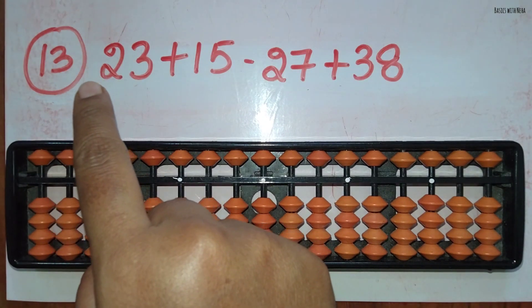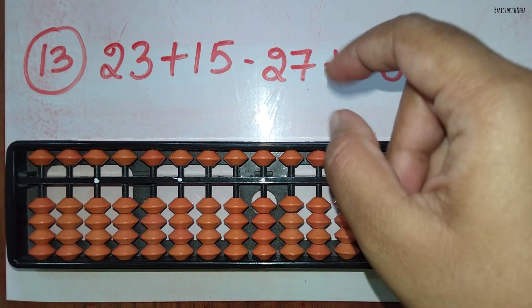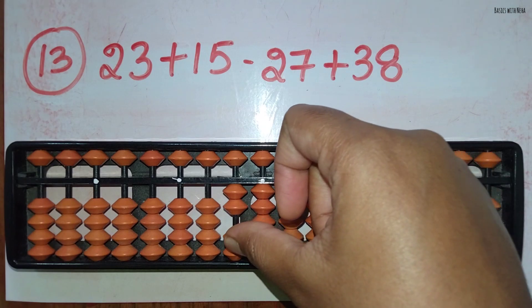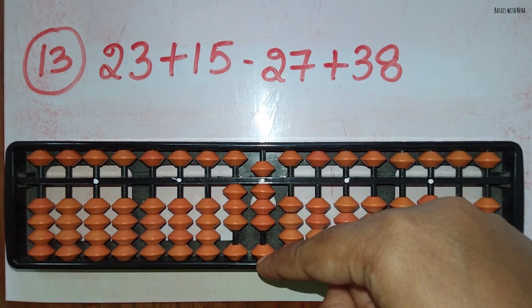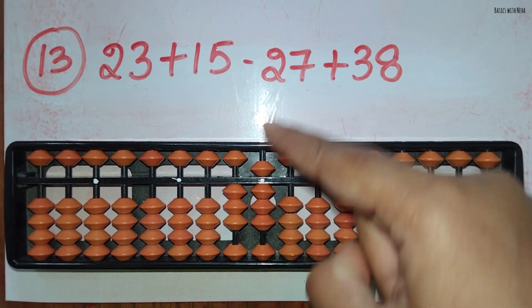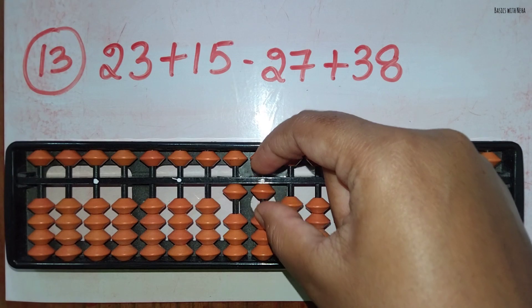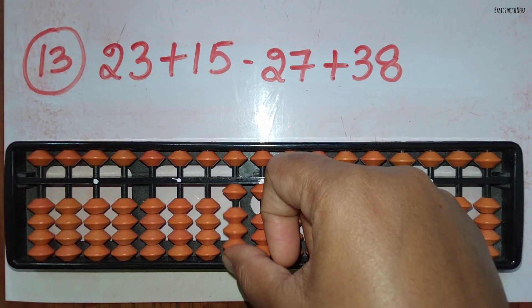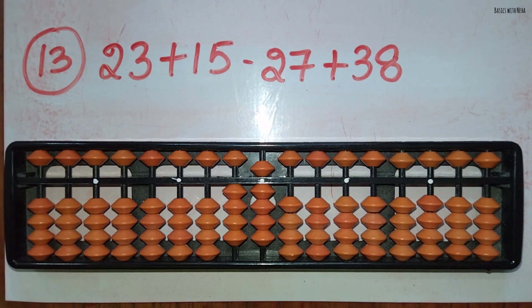The thirteenth sum: 23 plus 15 minus 27 plus 38. First take 23. Now you should add 15: add 1 directly in the 10's rod and add 5 directly in the 1's place. Now minus 27: you can minus 2 directly in the 10's rod and minus 7 directly in the 1's rod. Now add 38: you can add 3 directly in the 10's rod and 8 directly in the 1's rod. The answer is 49.